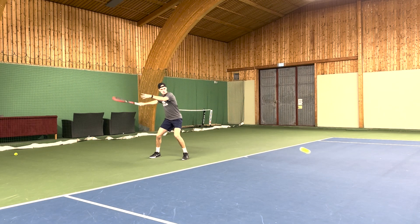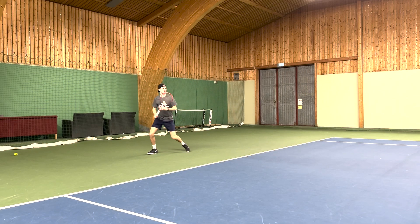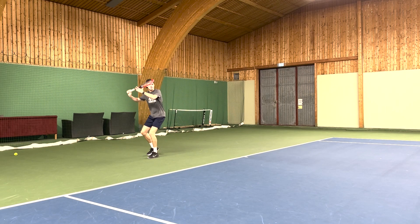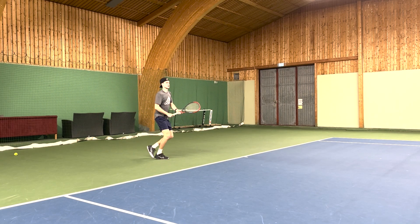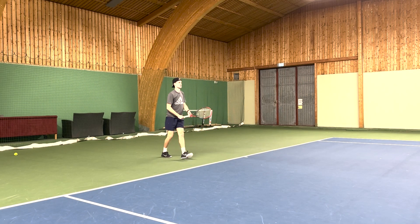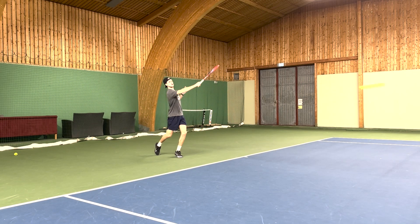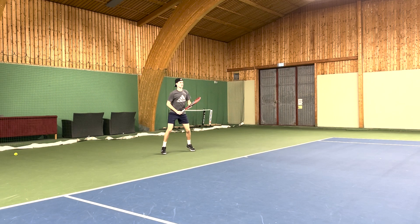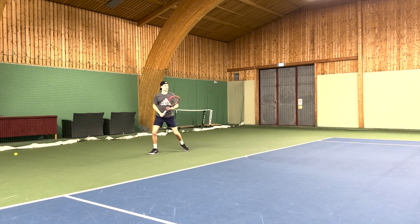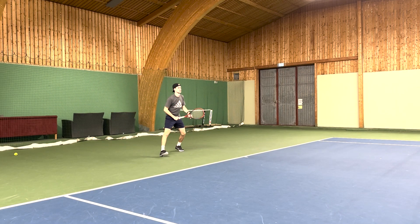The V-Core 95 is more of a player's style frame. It's made for more advanced players because of the smaller head size, which is the biggest aspect of this racket. It is endorsed by Denis Shapovalov, and when I play with this racket I can feel and understand why he uses this type of game style and technique.